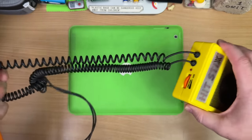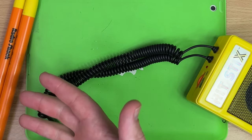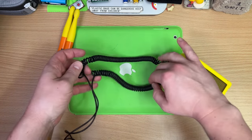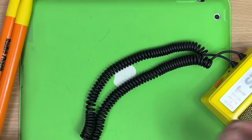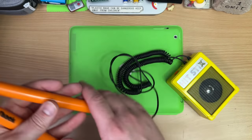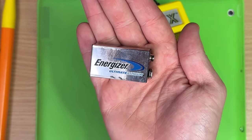I hate these coily cables — even on headphones I hate these things. The whole idea is that you've got a long cable when you need it and a short cable when you want it. When you want a short cable it scrunches up like this, but then it just gets heavy and baggy and tangled. And when you need it longer, you have to put tension on it so it's stretching. And when it's coming out of the back of your drumsticks, that feels terrible! Gotta get the 9V out. I love that they make lithium ones of these.